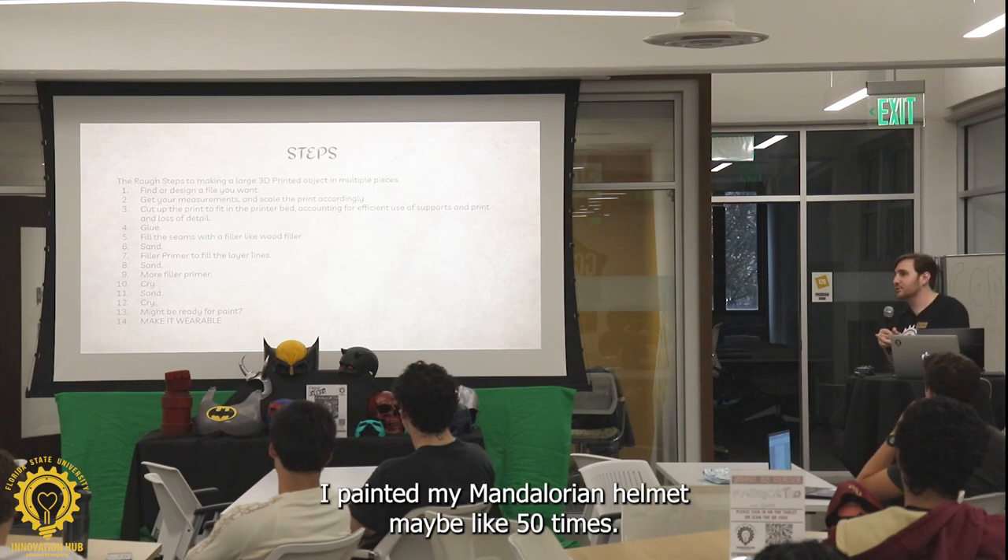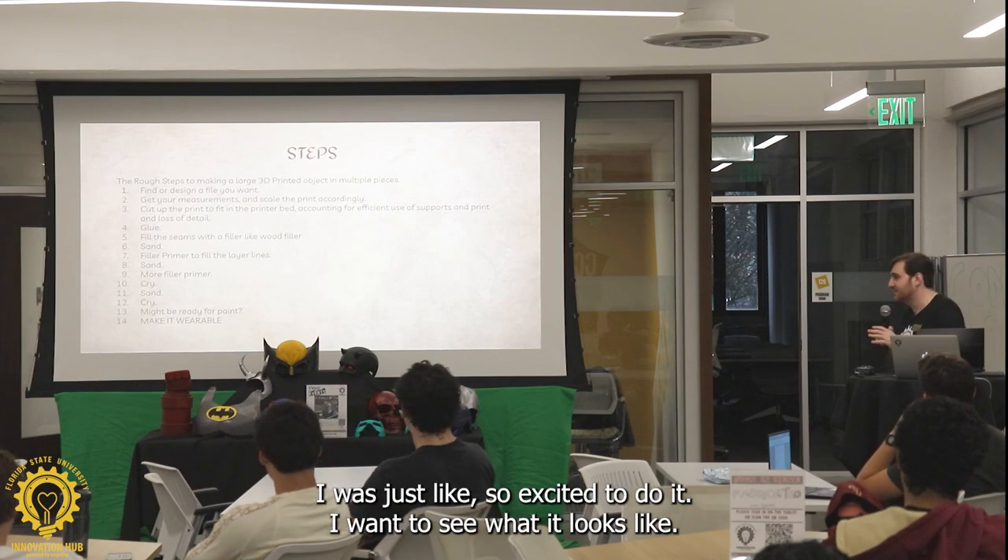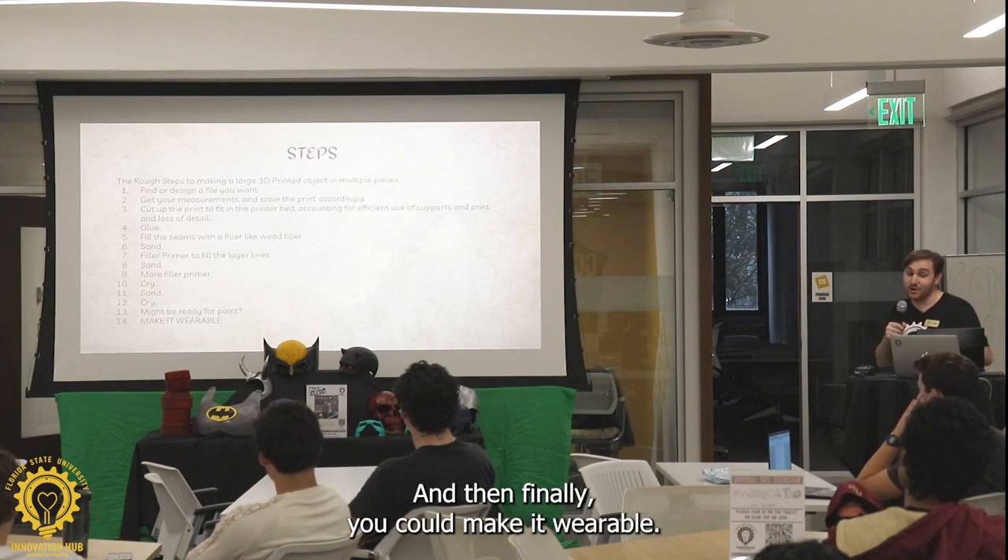I painted my Mandalorian helmet maybe like 50 times — I was just so excited to do it, I wanted to see what it looked like. And then finally, you could make it wearable.